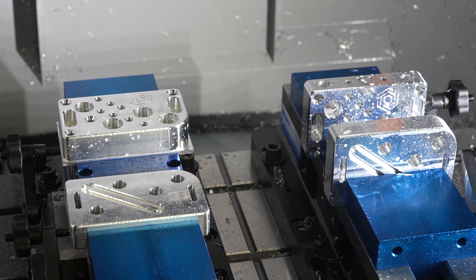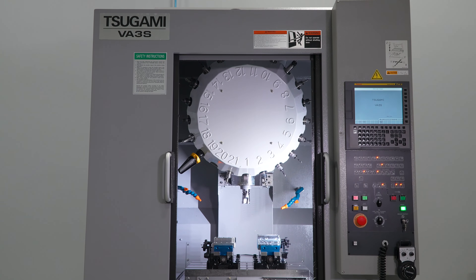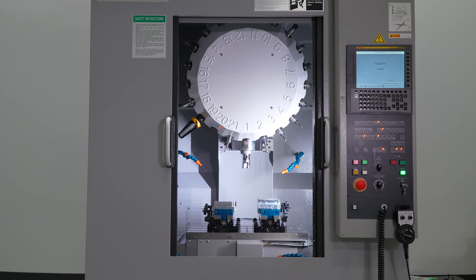There are options for coolant through the spindle, automatic touch setter, and probing. Despite its compact footprint, this machine weighs just under 6,000 pounds, ensuring stability and rigidity.